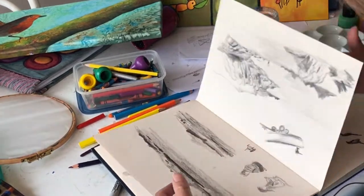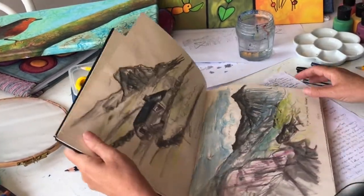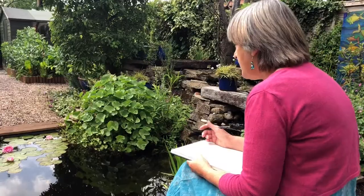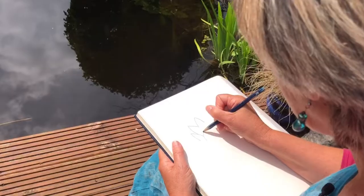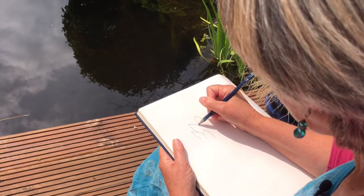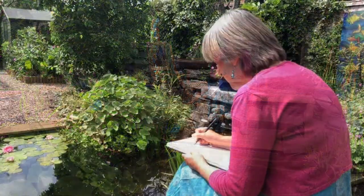It's a good idea to take a sketchbook with you. It's a lovely way to remember things — it's like a visual diary. Once you've found what you want to draw, look at it for a while and then start your drawing. Keep it quite simple.